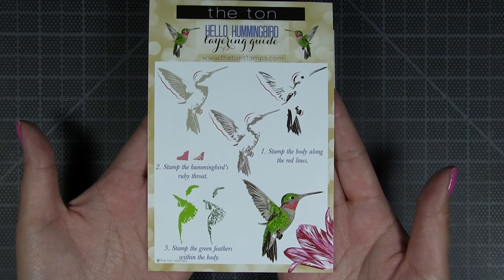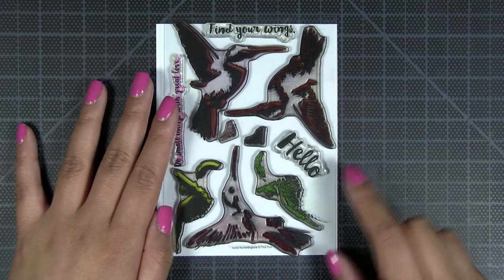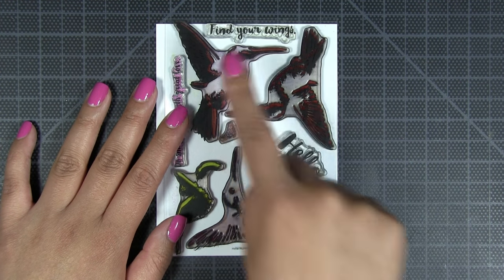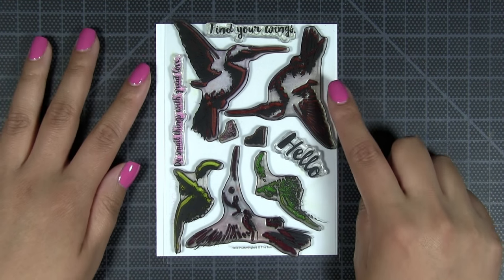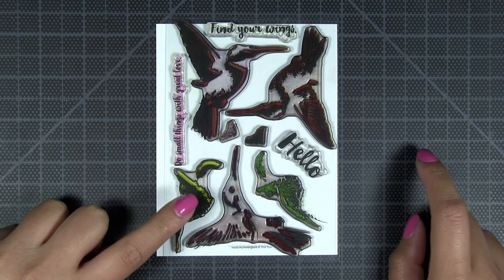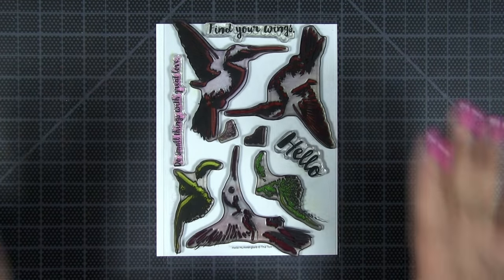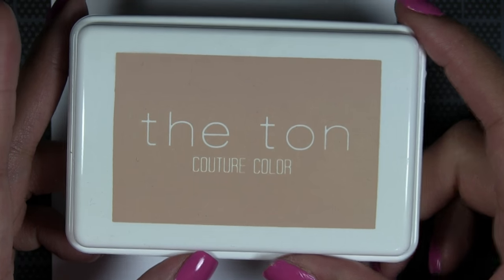As with most of our layering sets, this one will come with its own color printed guide. You're going to stamp this stamp first — this is the first layer of the body — and then this one second in your mid-tone ink, so this is your lightest ink, mid-tone ink. Then the third stamp will be in your darkest ink. After that, you'll stamp the body parts: the more solid one first in your lightest green, then a darker green. For your ruby throat, you stamp one first and then the other — you can choose any red or ruby colored inks that you have.